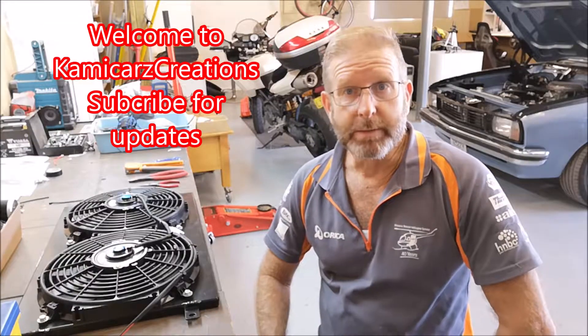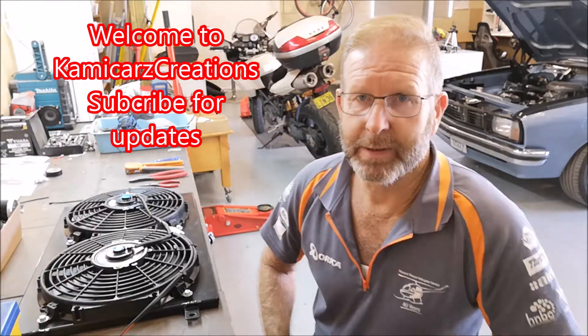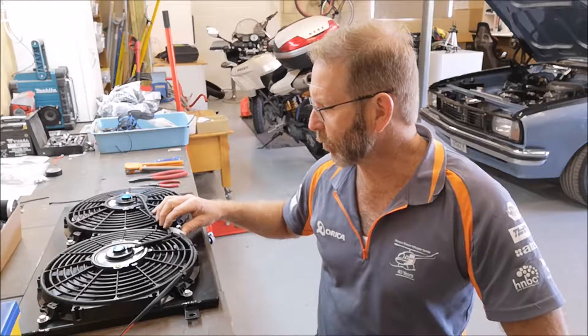Time to get these thermo fans running. I've done a little bit of wiring, tidied it up, basically got my positives and negatives coming out. Two fans, two lines, joined them up with a nice little plug.